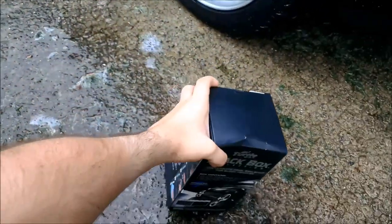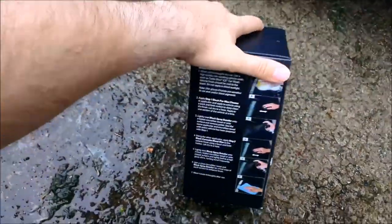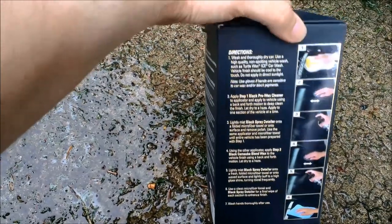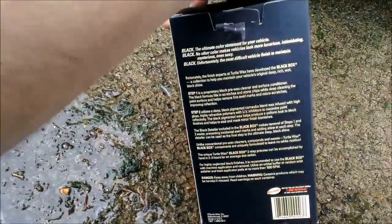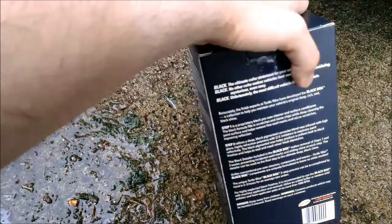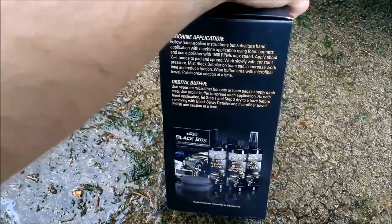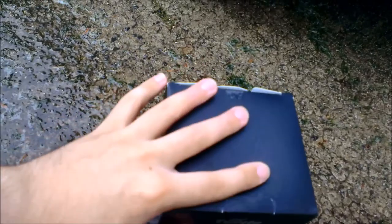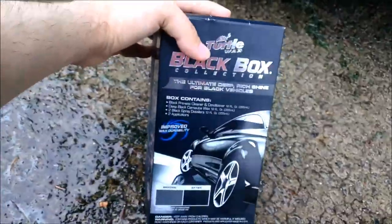This is the stuff I'm going to be using. It shows you the steps — you can pause it now to read it. And here's the back; you can pause it to read it. Here's the other side. There's the top — it says nothing. And there's the front again.